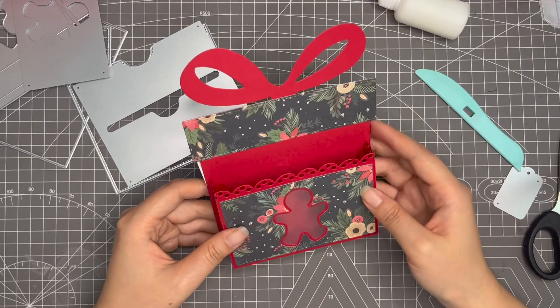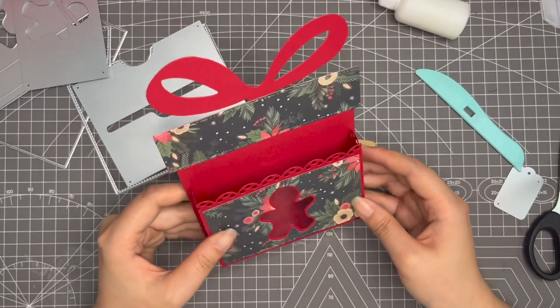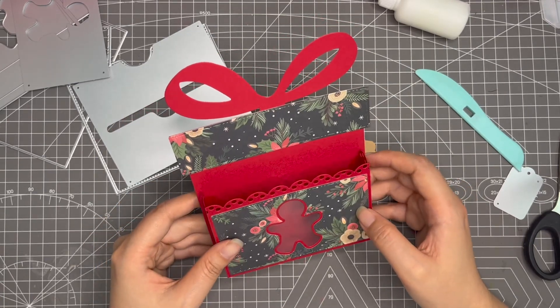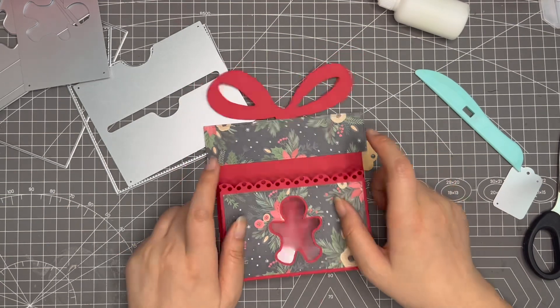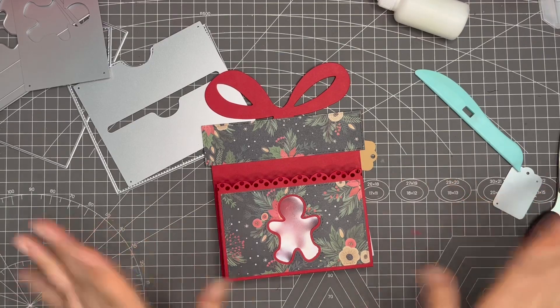This is the tutorial video for this one — hope you like it! If you have any questions please let me know. Thank you for watching, I'll catch you in my next crafty video. Have a nice day, bye!